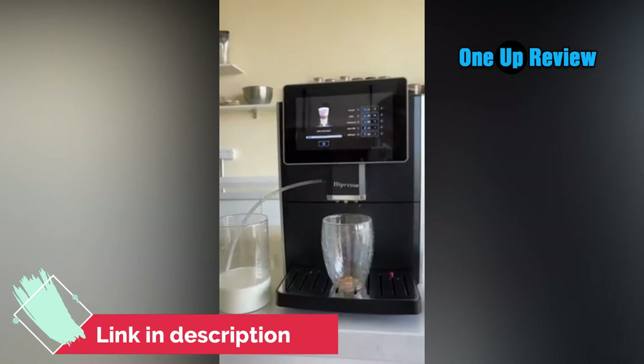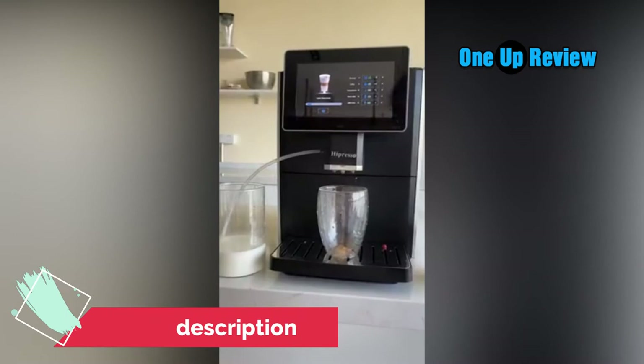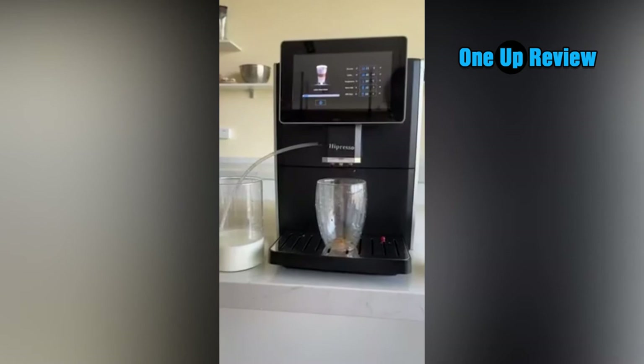More outstanding features: user interface with a 7-inch large touchscreen display, 11 espresso and specialty coffee brewing options, professional conical burr grinder with 4 grinder settings, dual heating systems that heat up quickly, removable brewing group, automatic detection of wastewater level, and a 19-bar Italian pump that brews high-quality, rich-tasting espresso.